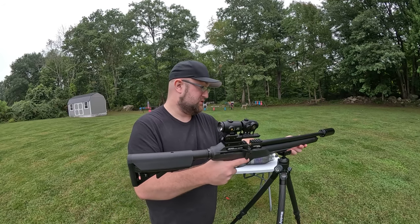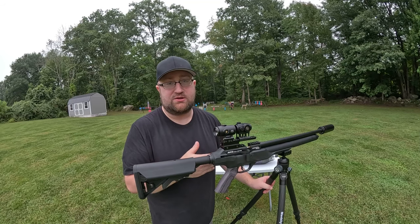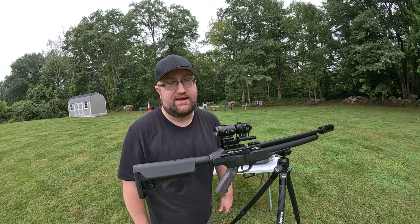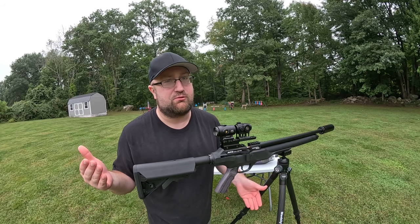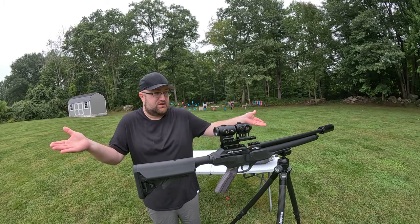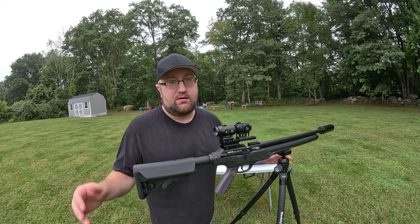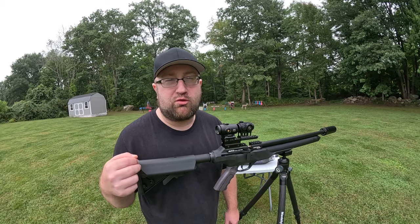First things first, we have to make sure the MA2 is sighted in. Let's use this Man Billy carbon fiber shooting tripod — I actually really like this tripod. I think it's going to replace my shooting stick, which is kind of a bummer, but this thing is much better. It's very stable. We're right around 30 yards.